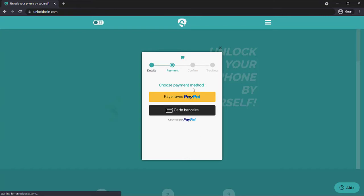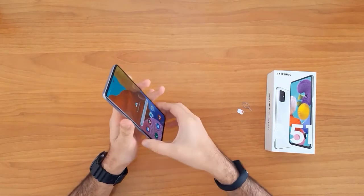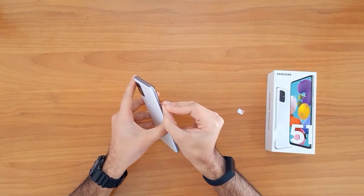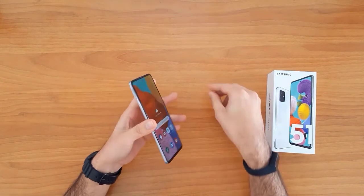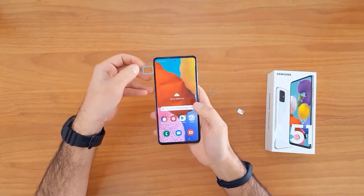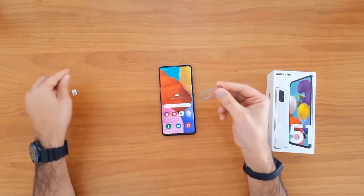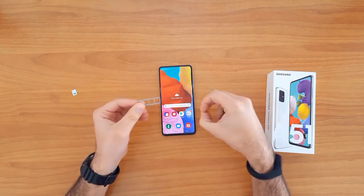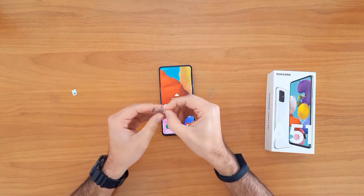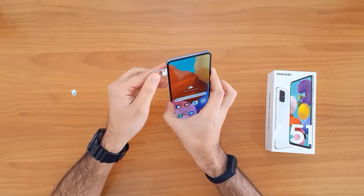Once the unlock code has arrived to your email, let's go ahead and enter that code into our phone. To do that, we need to change the SIM card. First, remove the original SIM card from the phone, then insert a SIM card from a different network.